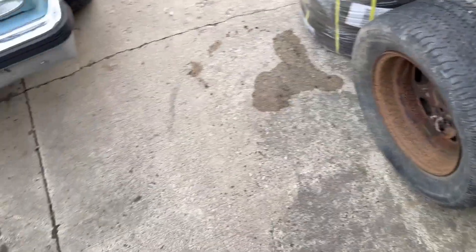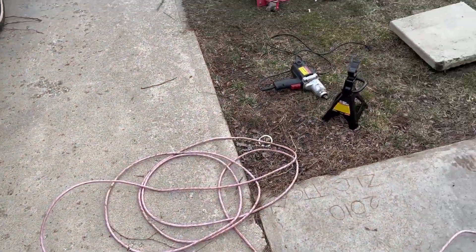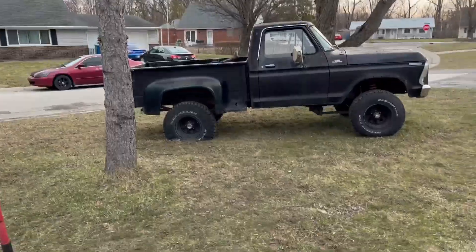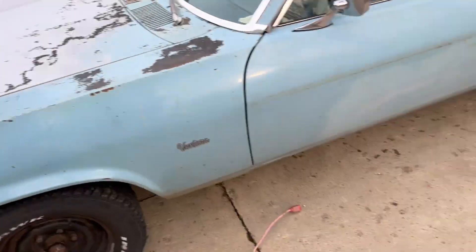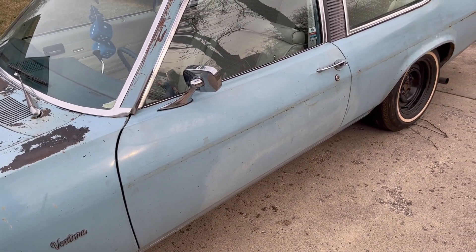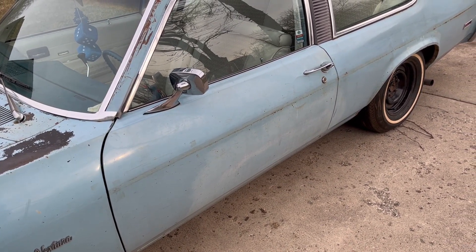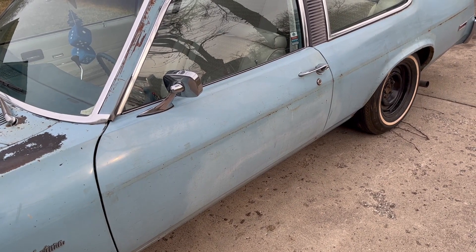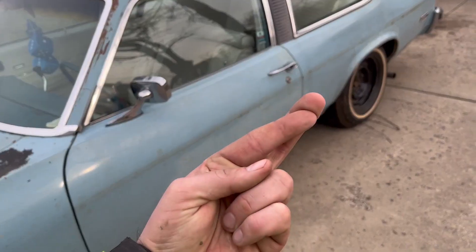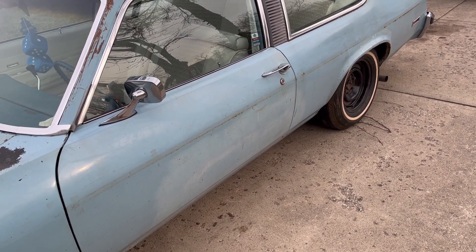It's cool as heck and I'm wearing shorts. So I think what we're gonna do is start from the front and work our way back. I don't have the tires for the Ventura yet — they're on their way, and Amazon in their infinite wisdom decided to ship them individually. So they should be here tomorrow, fingers crossed.